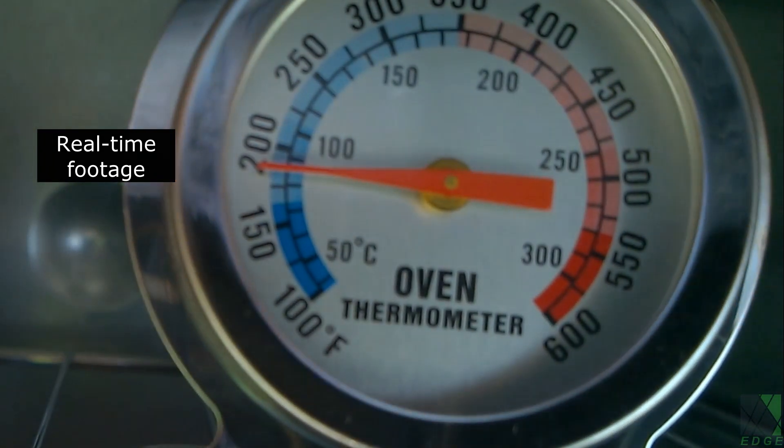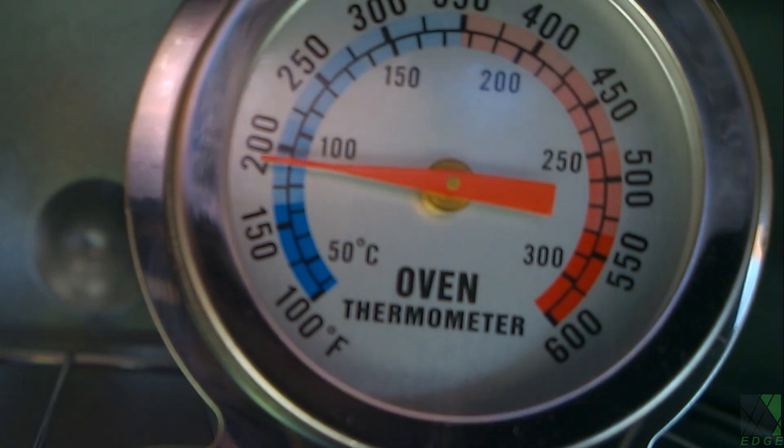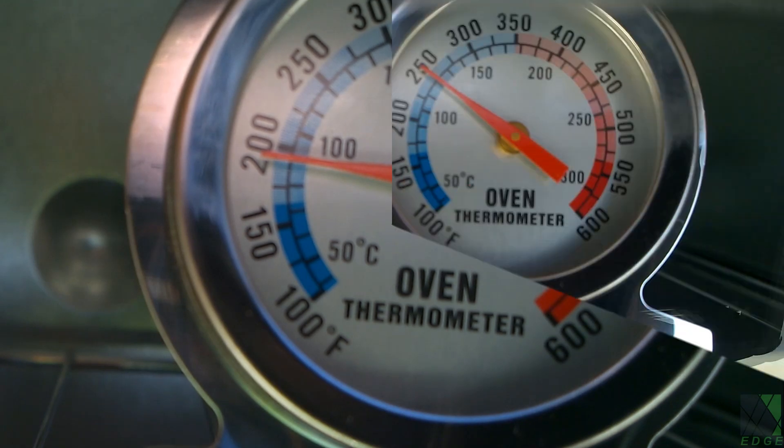This is where the oven is preheating. In this test it hit over 350 degrees Fahrenheit pretty easily. If you look closely you can see the dial is starting to move up. Remember, this oven is only using about 150 watts of power or less to achieve these temperatures. To me, that is amazing.